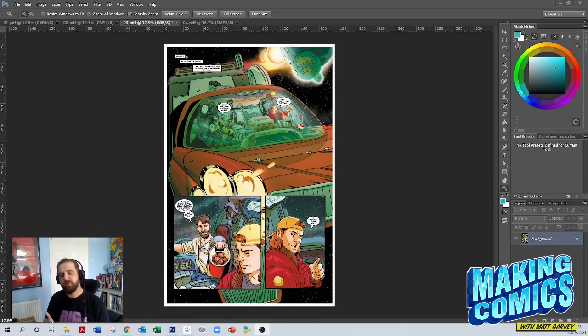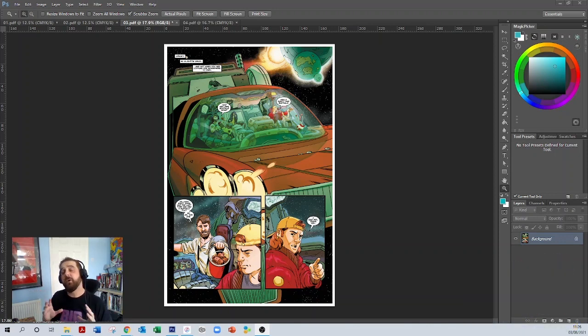Hi guys, welcome to the channel. My name is Matt Garvin and we are here to talk about making comics. In today's video we are going to be talking about getting our file ready to be sent off to the printer so we can get back a nice glossy version of that comic, which we can sell at Comic Cons, online, or to comic shops.